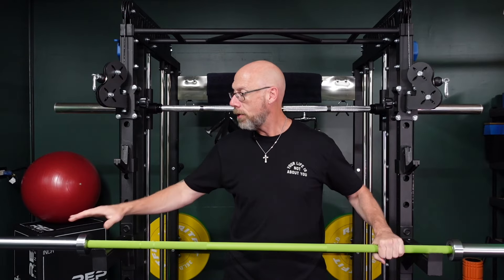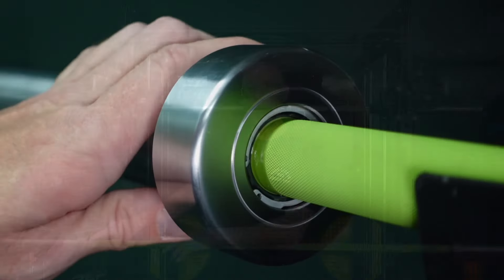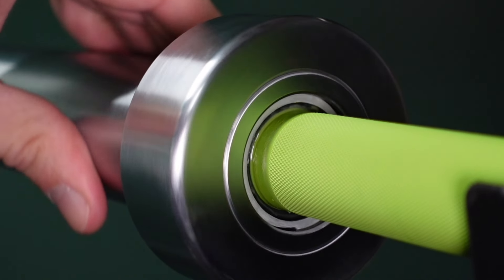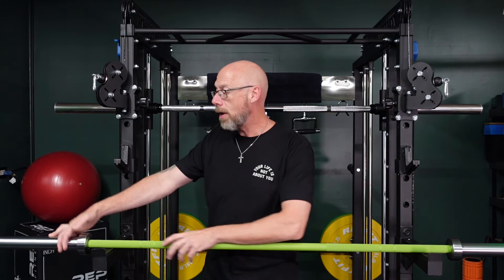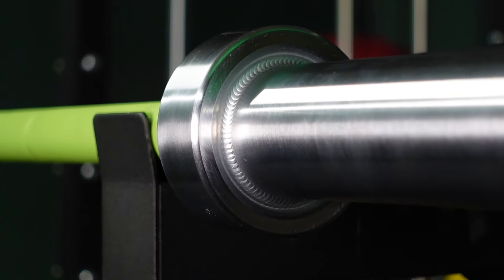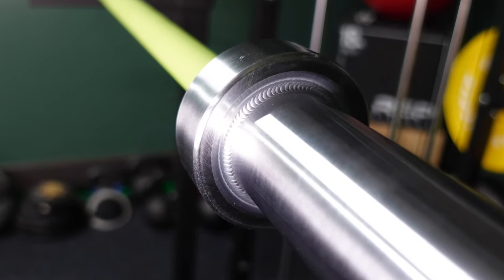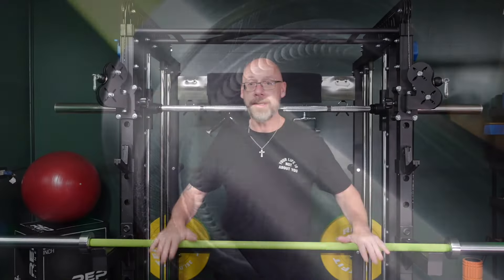Another nice thing that's different on American Barbell bars is they've got a dust seal on the inside of the shoulder, which keeps the bearings nice and clean — no dust, dirt, or chalk getting in there. Chalk getting into your bearings isn't ideal, and that's not going to happen on one of these bars. You also have a recessed weld along the outside of the shoulder, which is a trademark of all American Barbell bars at this point. That's going to add a ton of strength — for power bars doing a lot of deadlifting where you're dropping the bar, the sleeve takes a lot of shock.